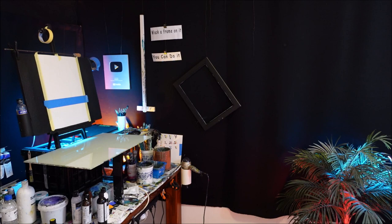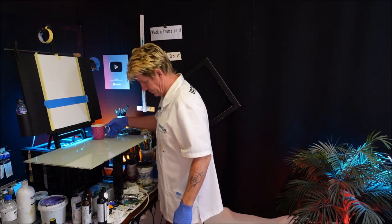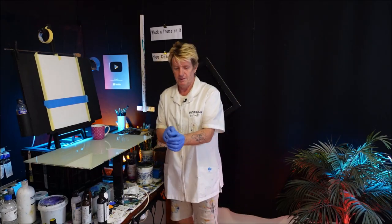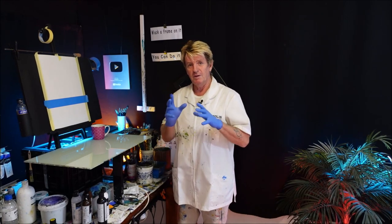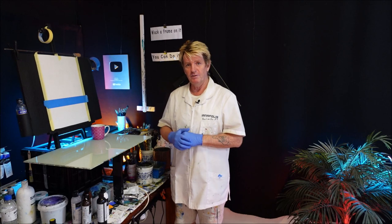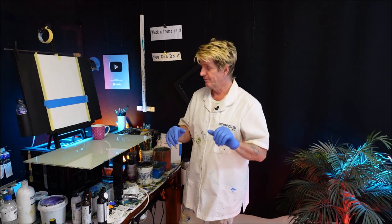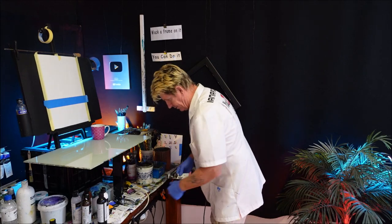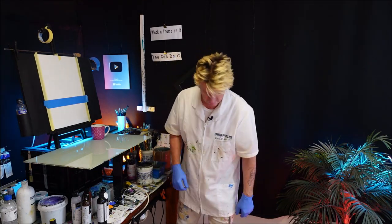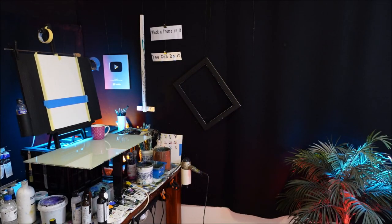Hello, welcome to the behind-the-scenes blooper video. Some of the language is a bit coarse in here — if you don't like it, simply don't watch it. You've been warned. Listen to the guru, 'cause he's telling you the truth. Walk in like a gentleman. Come on, get on with it. All right, calm down — here we go.